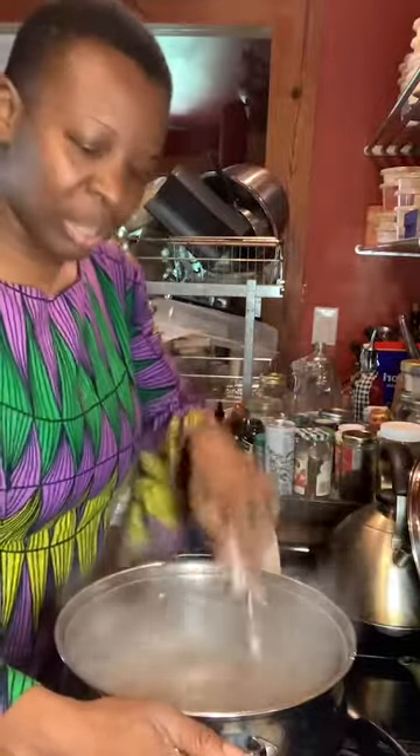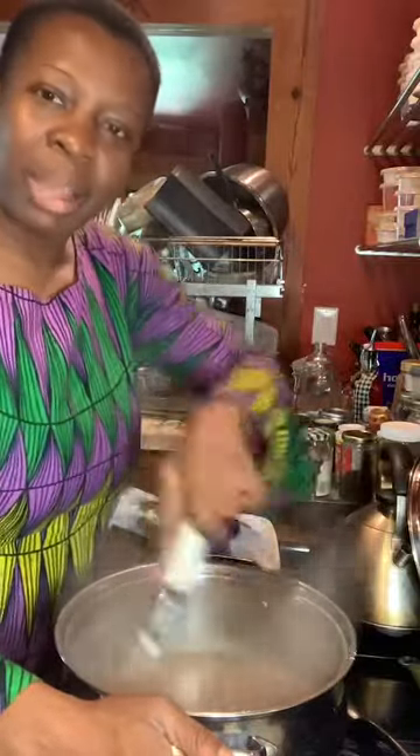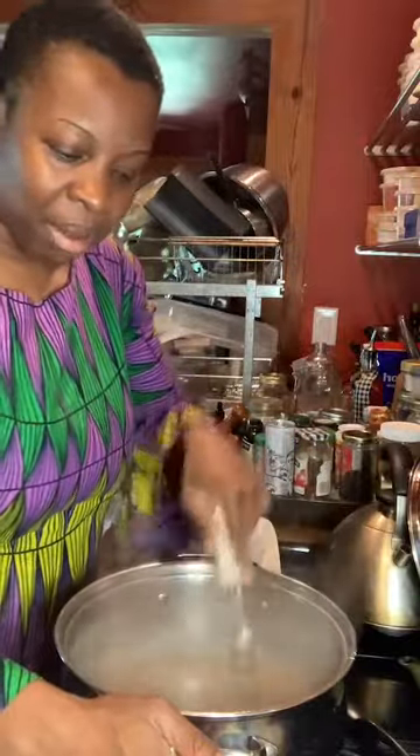Today we're making breakfast Guyanese style. We're making porridge — or 'bom.' In Jamaica we call this bom. If I'm in Guyana, we call it porridge.